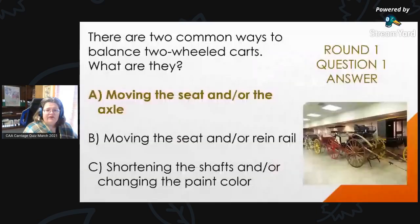Round 1, Question 1 Answer: There are two common ways to balance two-wheeled carts — the answer is A, moving the seat and/or the axle. If you move the seat and/or the axle, you can rebalance a two-wheeled cart.